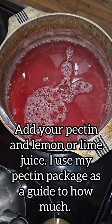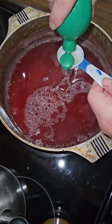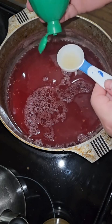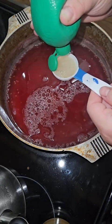I use a low or no sugar pectin. For that type of pectin, you want to go ahead and add your lemon or lime juice into your liquid along with the pectin and mix that in really well.